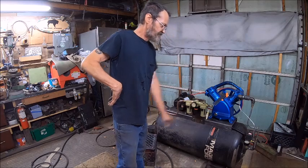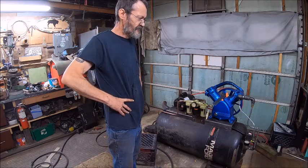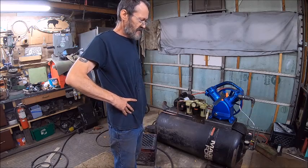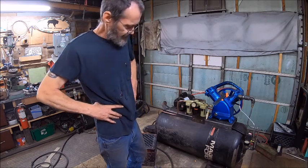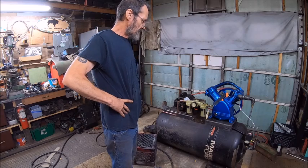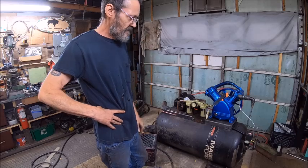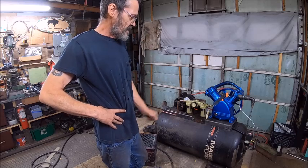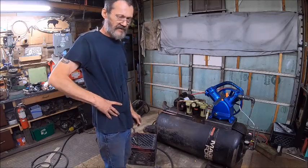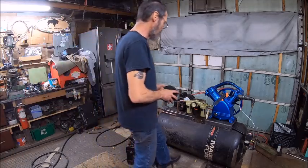I had to change the pop-off valve - the one they had in this was a 135 pop-off, which means they only had this thing pumping to 125, but we're going to put 150 in it. I had to get another switch for it because the unloader valve on that one is messed up, so I'm just getting another valve and another switch and be done with it.